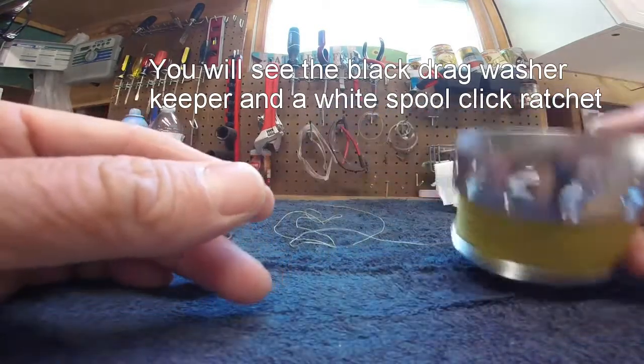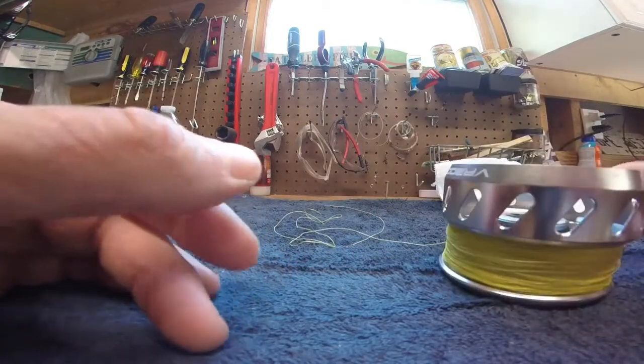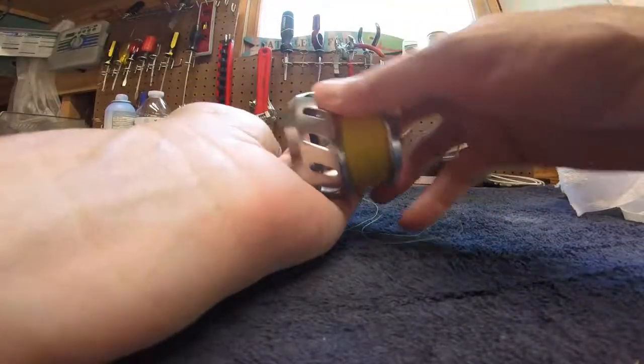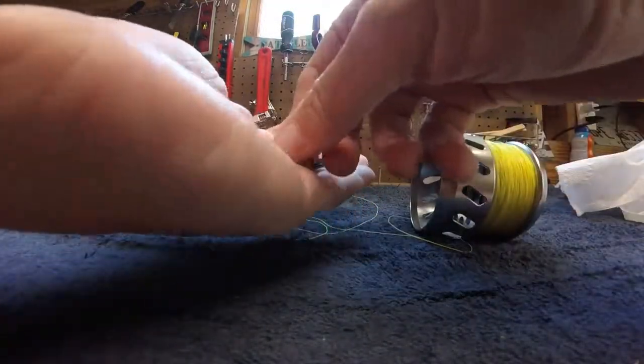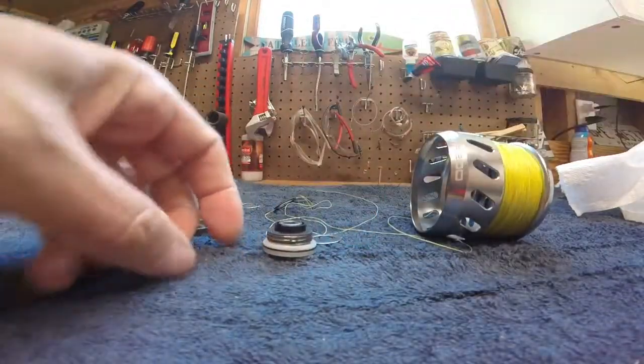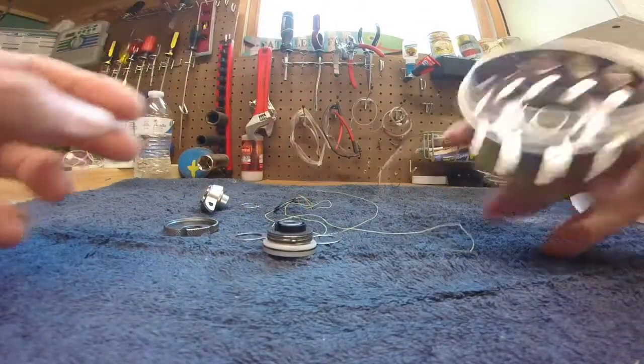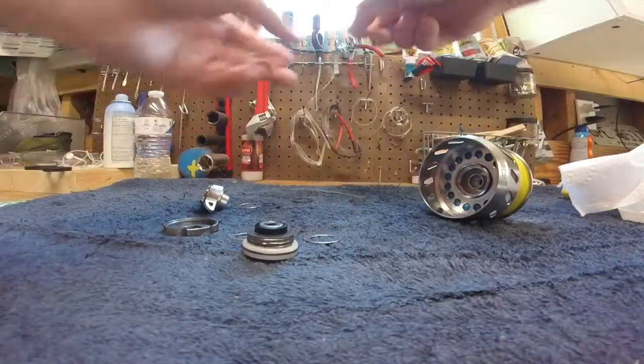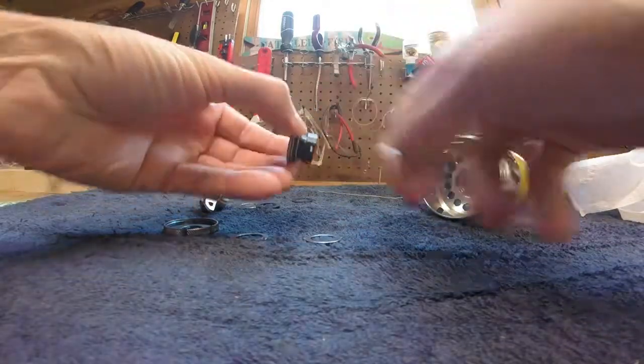That inner assembly is the drag washer insert and spool click ratchet — it's a drag keeper. You tap that out gently and the drag keeper will come out with that clicker. Now you have an empty assembly, and if you want, you can clean out that assembly.